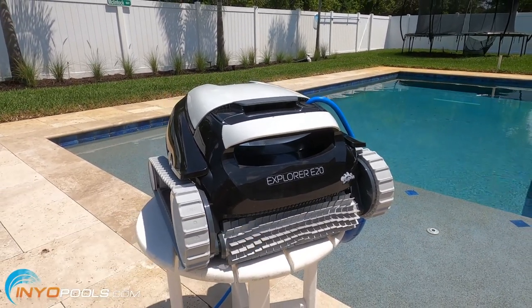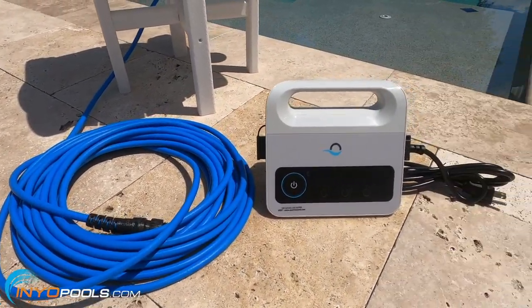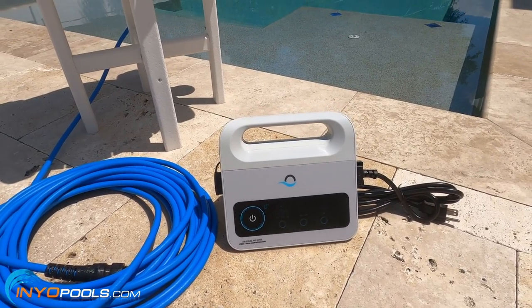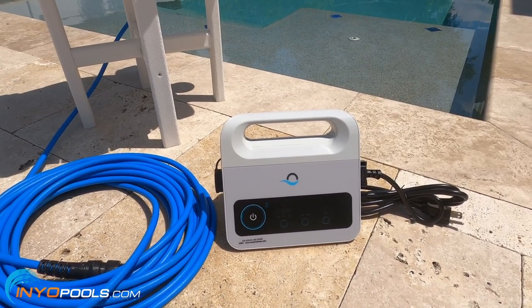Let's go ahead and take a look at some of the features. The Dolphin E20 Cleaner comes with 49 feet of cable. It also includes a power supply with a built-in timer. So if you wanted to leave the cleaner in the pool, you could set this to run once a week, three times a week, or four times a week.